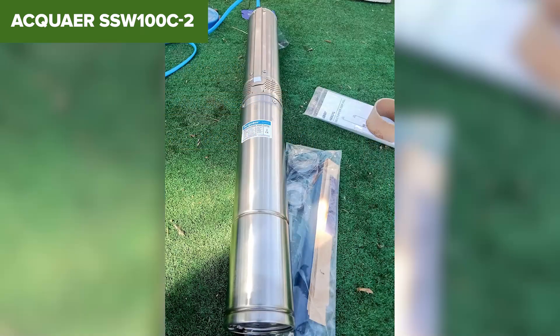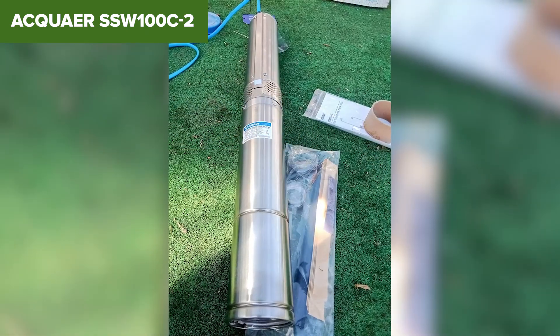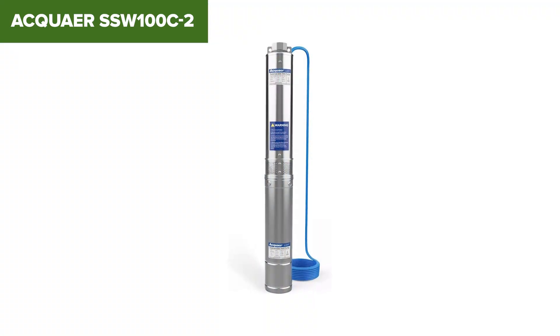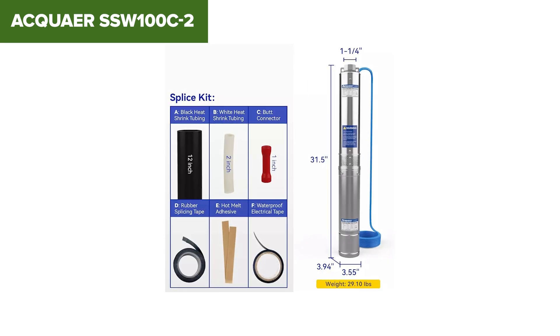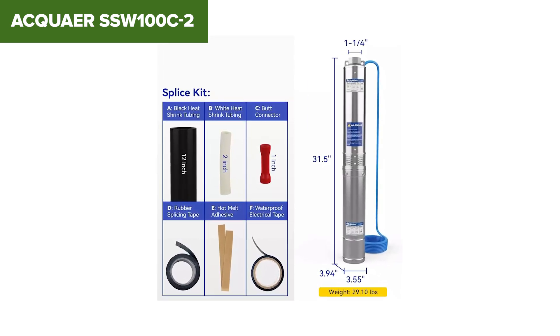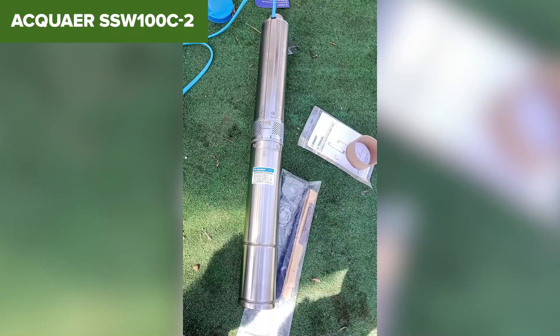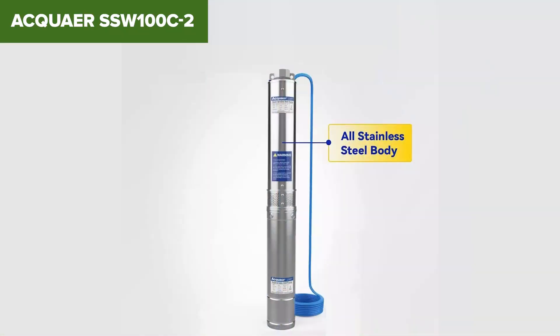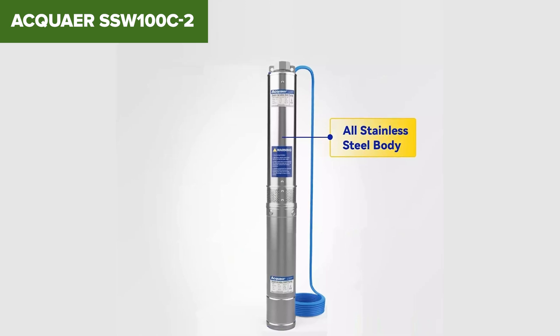Additionally, it features a 10 foot copper power cord for flexibility in installation. However, the pump has some drawbacks. The requirement for a 220 volt power supply may not be convenient for all users, and the installation can be complex, especially for those without prior experience. Additionally, the pump must properly be maintained to avoid issues such as oil leaks, which could potentially harm plants or contaminate water sources.